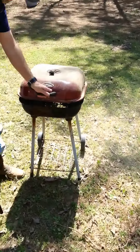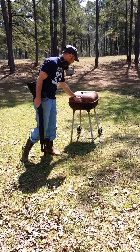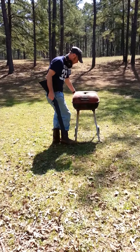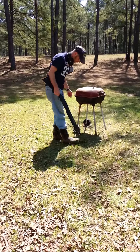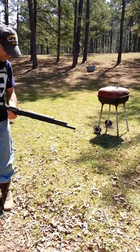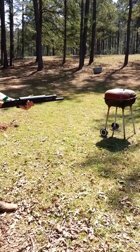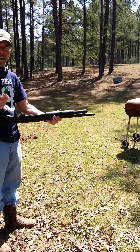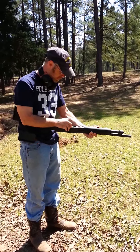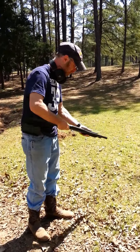It's very old and it's rusted out on the bottom. I'll be using a .56 caliber slug.